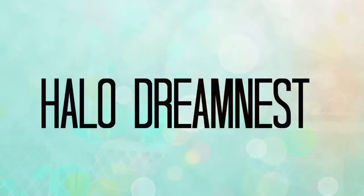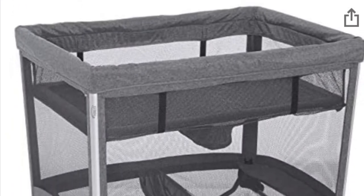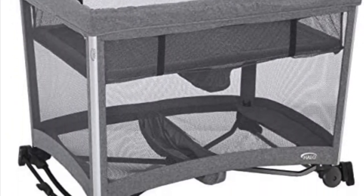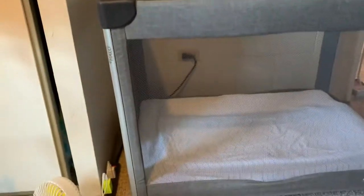Hi everyone, welcome back to Shiloh's Crib. This is Shiloh's mom. Today is not quite a review — it is my insight, my take on the Halo Dream Nest. My intention today was to review the item, however I ended up just breaking it completely down and replacing it with my Guava Family travel crib. Here's our Halo Dream Nest; we have it set up in a corner.